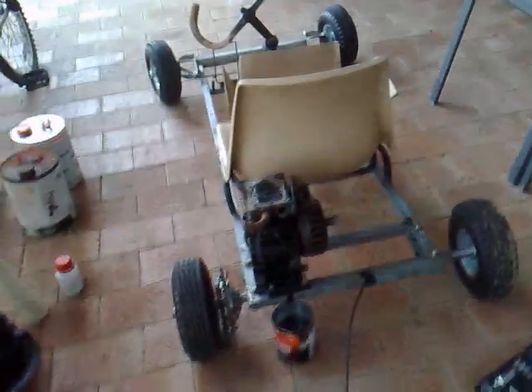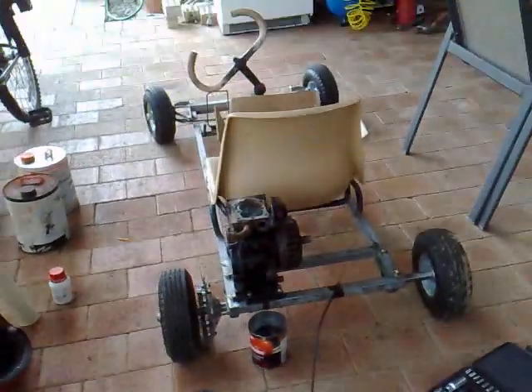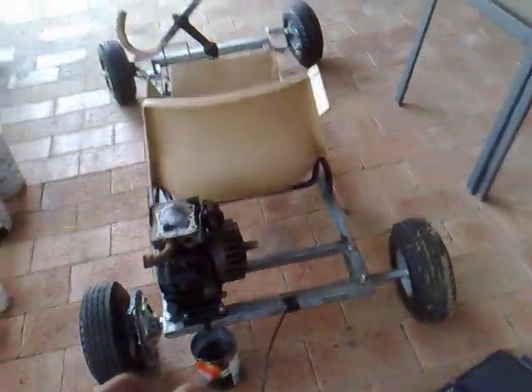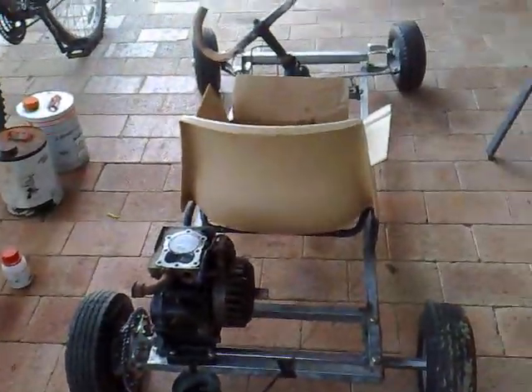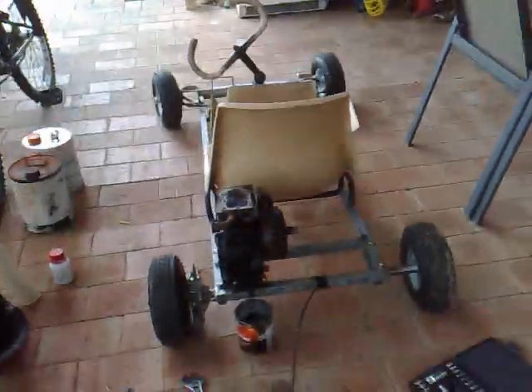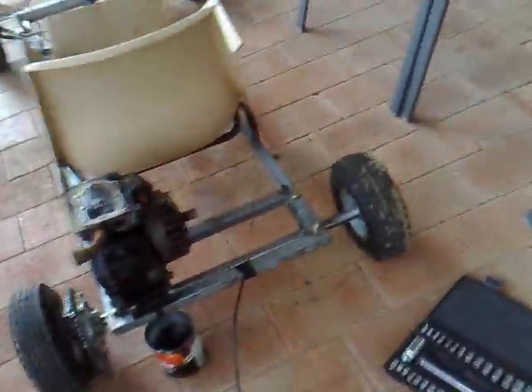This thing can probably do 35, 40. The speed of it is just amazing. Because it's so low to the ground, it just feels a lot faster. But I was only idling and it was going about 15Ks. All these people were saying you won't even go — I proved them wrong.